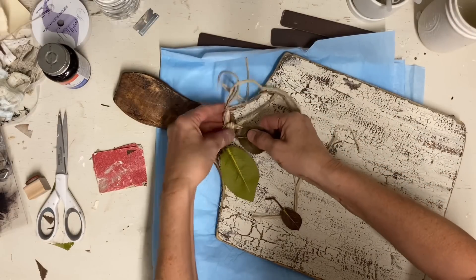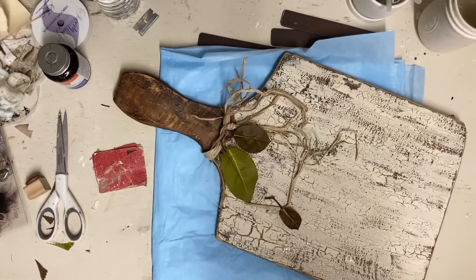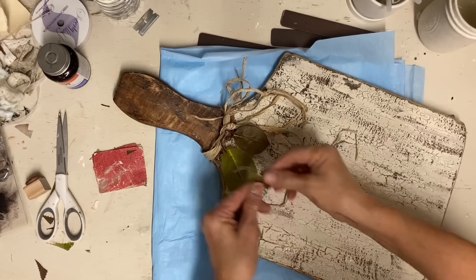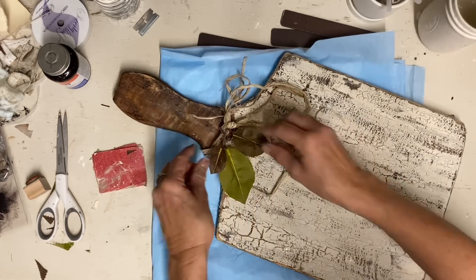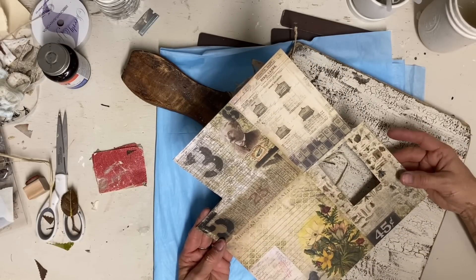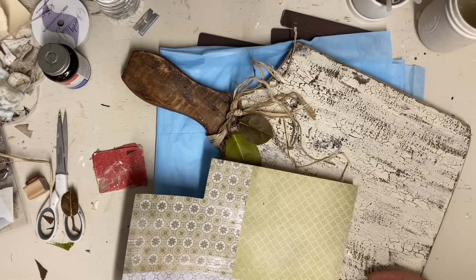I'm just hot gluing those in place, but I'm purposely not hot gluing to the washboard, so everything will be completely removable so that you can use it after fall. And I feel like fall decor looks better with a rustic hang tag on it.